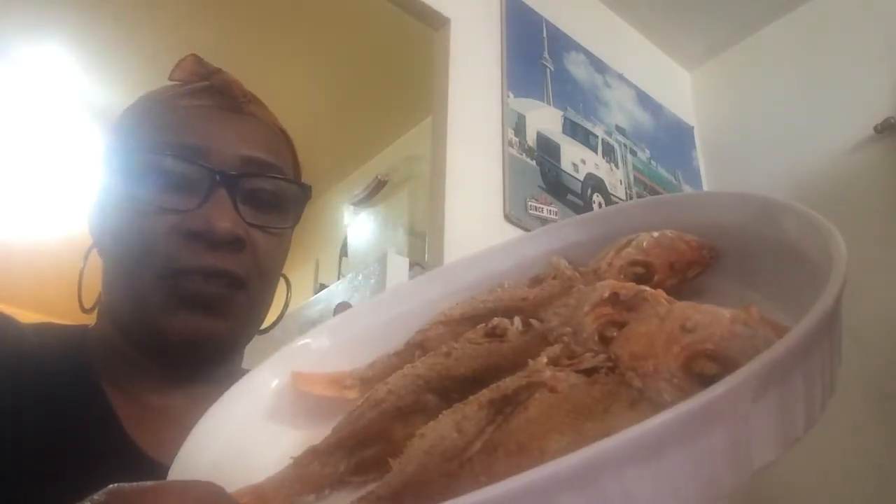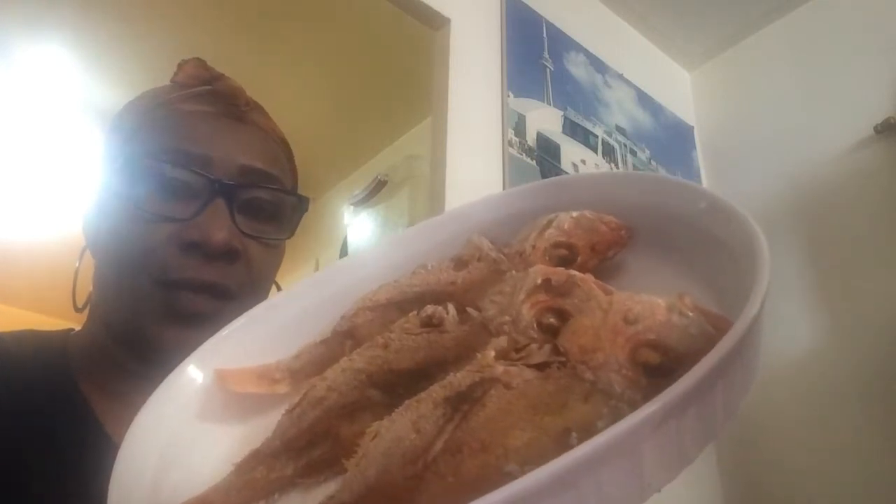Now I have three of the fish that are already fried. Let me show you the three fish right here in this dish — this is how they look. After I finish frying all the fish, I'll show you what everything looks like.